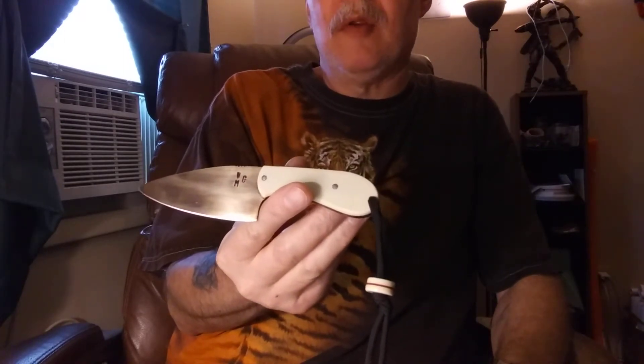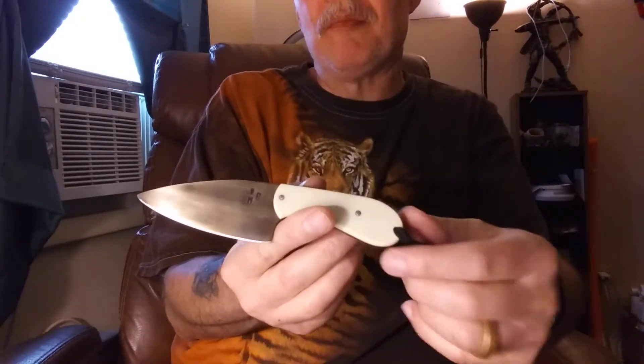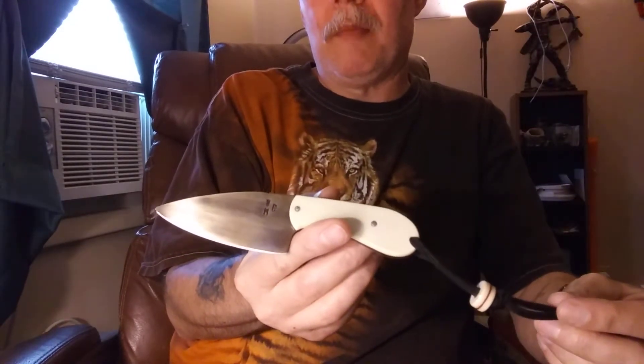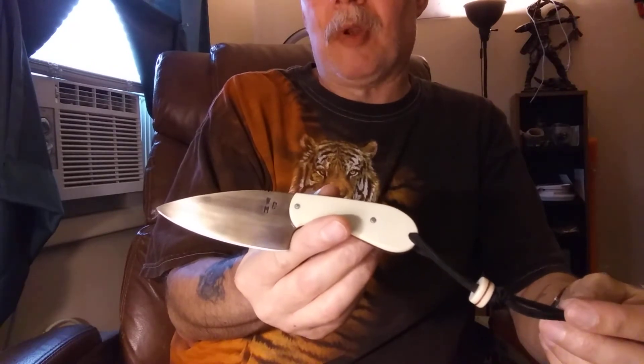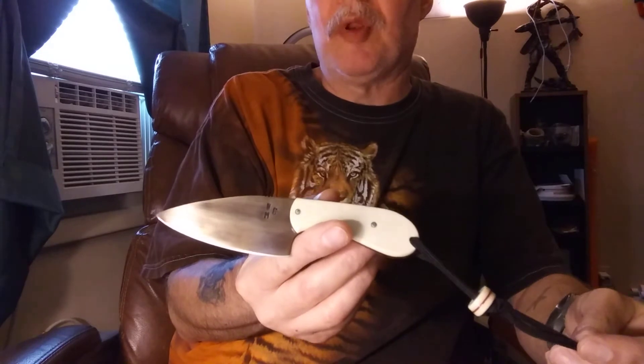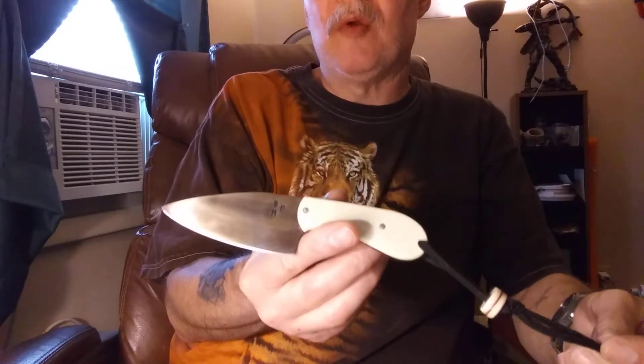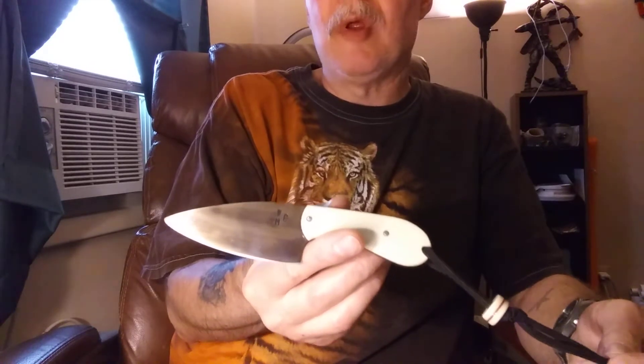I carry one of my own — looks a little bit different than this one but same model. These are 40 bucks. There will be a link in the description below if you want to get a hold of me by Gmail. If you're interested in one of these, I have two of these for sale for 40 bucks.